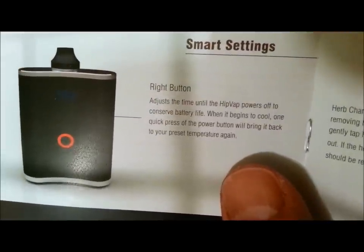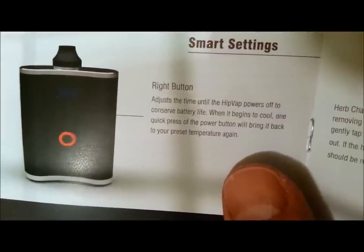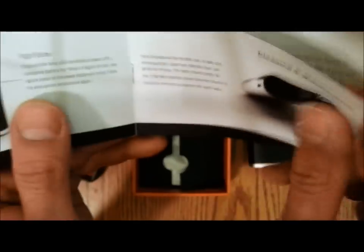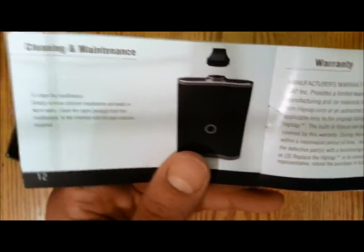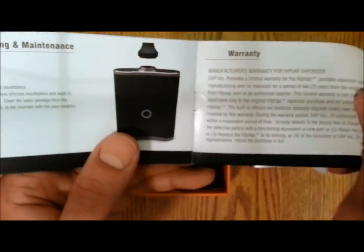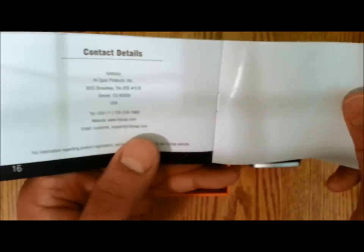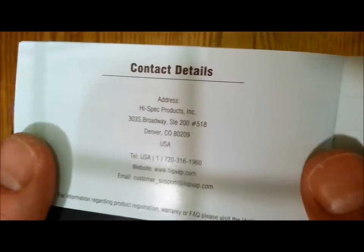Adjust the time the HitVap power is off to conserve battery life. When it begins to cool, one quick push of the button will bring it back to your preset temperature. It's easy to clean — just pop out the mouthpiece and run a pipe cleaner straight through the vapor path. Made in good old Denver, Colorado.